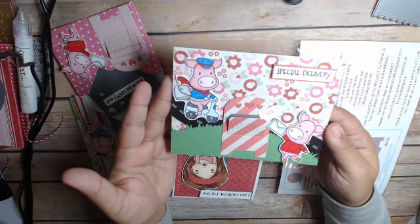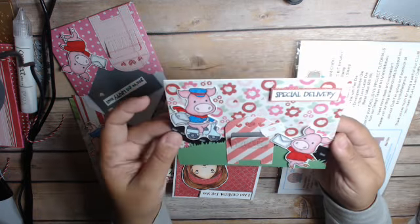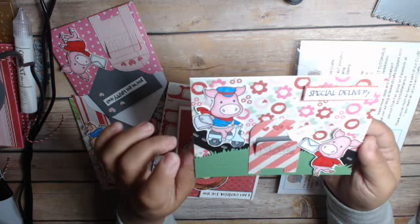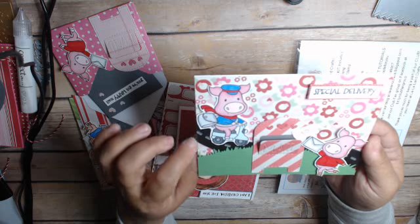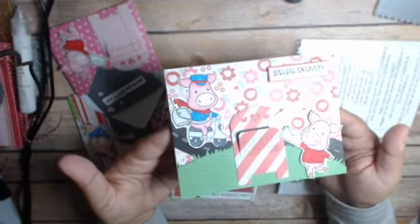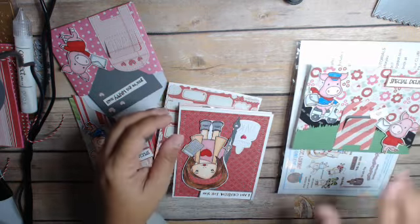Here this card is — it's a special delivery. I used, I think it's from Lawn Fawn, it's like this road die. It's a hint of it right there. There's that one.